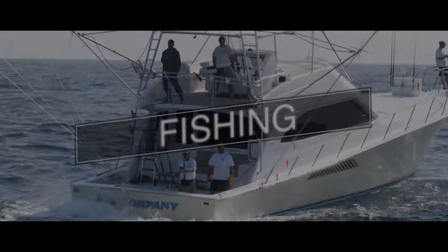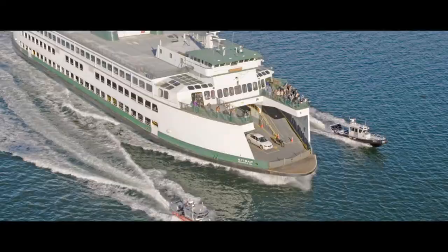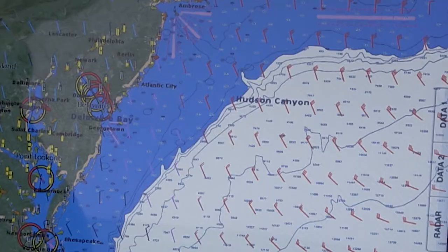My name is Tim Moore with Furuno USA and today we're out here working with Furuno's TZ-T Series MFD. One of the features I wanted to tell you about is the free weather software. It works on both Furuno's NavNet TZ-Touch and TZ-Touch 2. It's a very great thing to use — it provides a lot of useful information, it's very easy to set up, and if I didn't mention it, it's free.